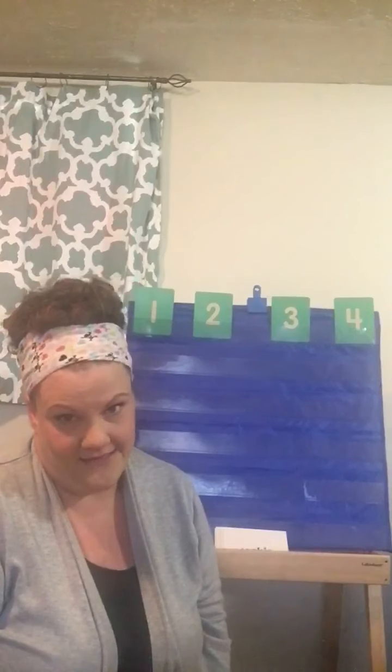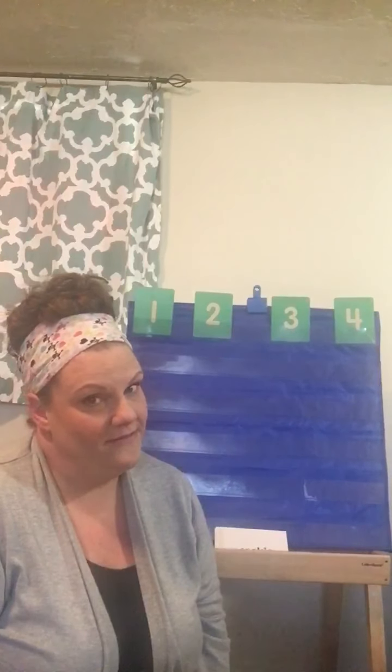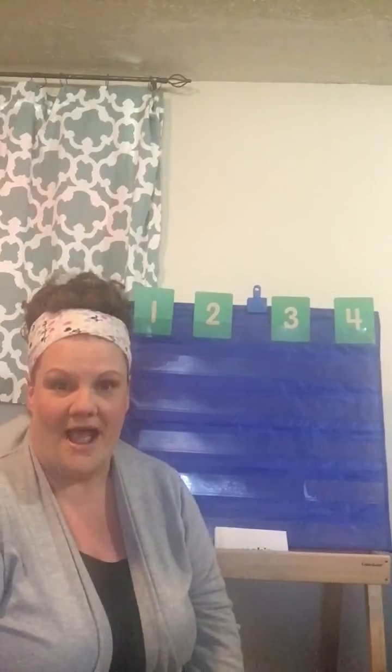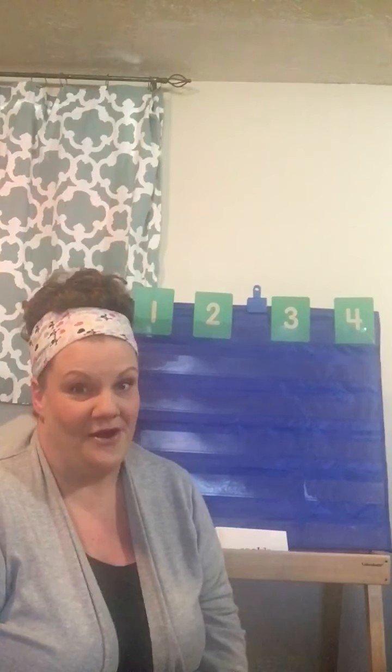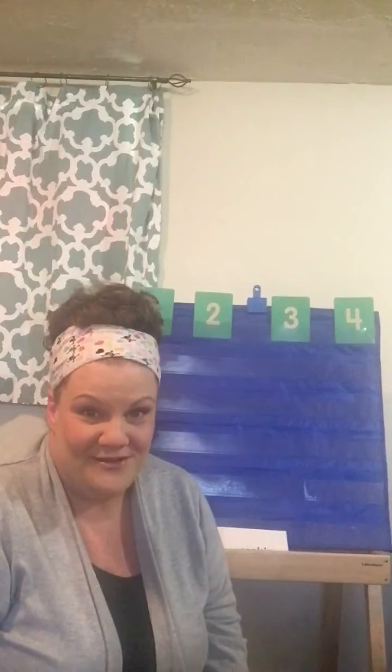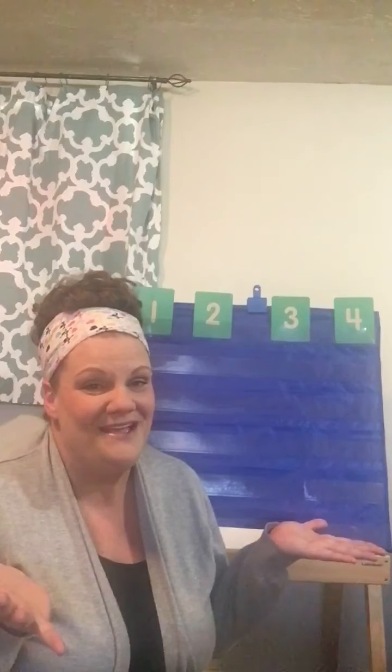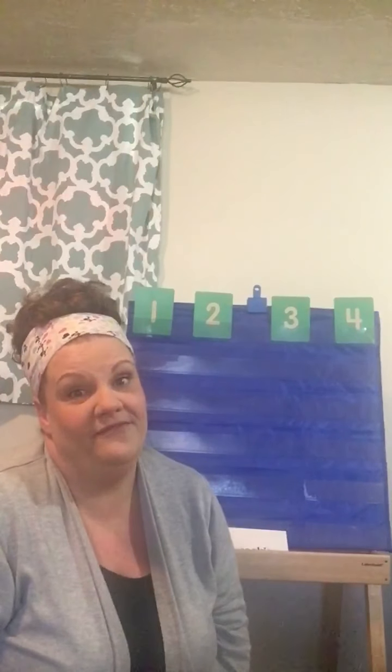Does anybody think they know who it is? It's somebody in the afternoon class. He's a super cute guy. It's McCoy! So McCoy, I'm gonna sing happy birthday to you. Are you ready? Happy birthday to you! Happy birthday to you! Happy birthday dear McCoy! Happy birthday to you! McCoy, I hope you have a very happy birthday, and I hope you ride the four-wheelers, and I hope you get the cake that you want.